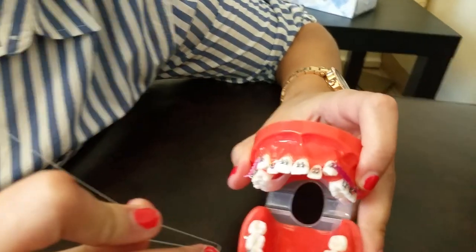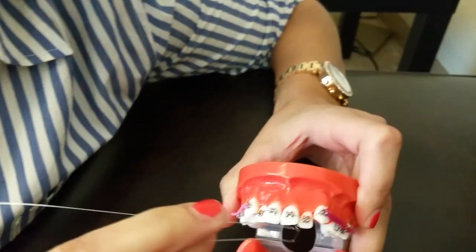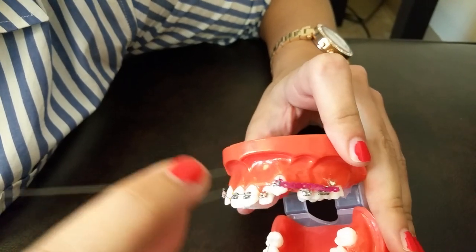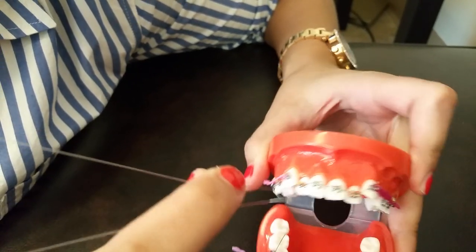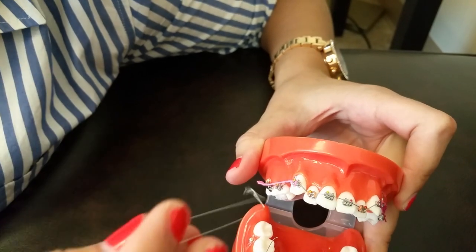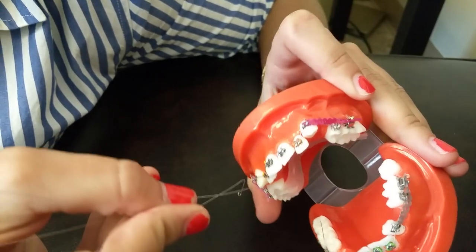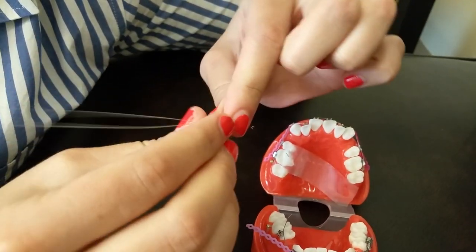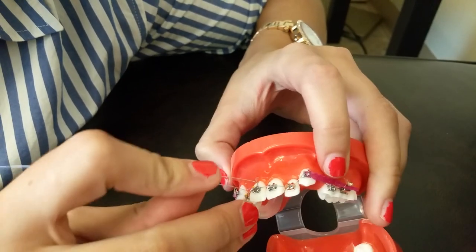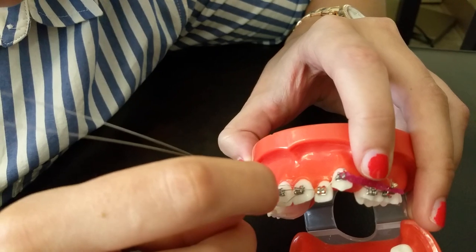When you're in the mouth, from the midline over on one side you always want to place the stainless steel wire this way, and if it's from the midline over to the other side you want to place it the opposite way. You want to pull it close to the bracket.